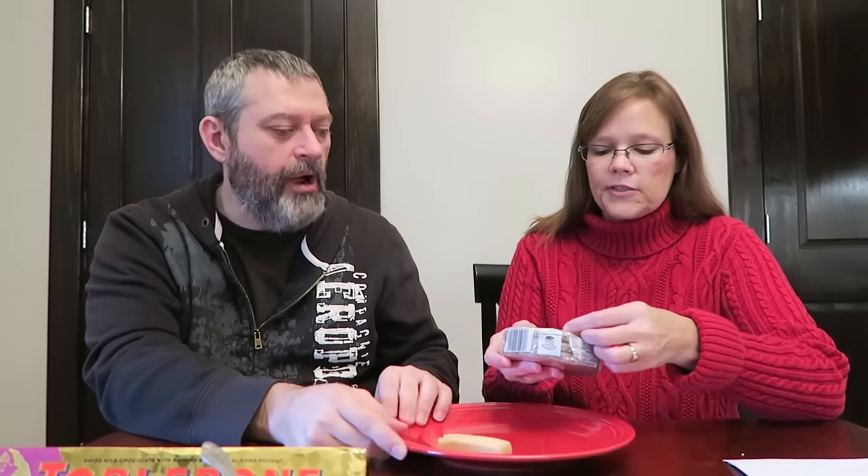Definitely buttery. Those are good — they remind me of the kind you get in the tins, you know, the Royal Dansk. If you want just a plain cookie, that would be really good with a cup of coffee or a hot beverage. By itself it might be a little dry, but with something to drink it'd be really good.